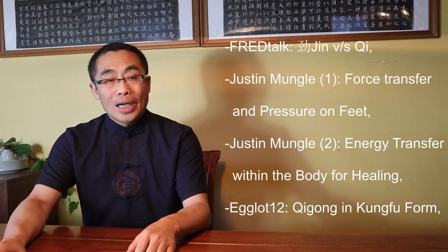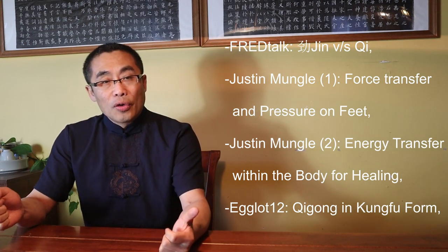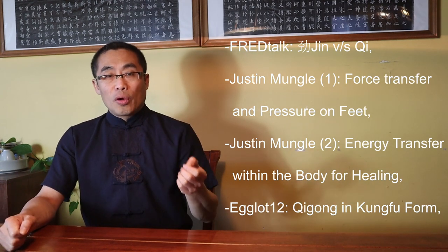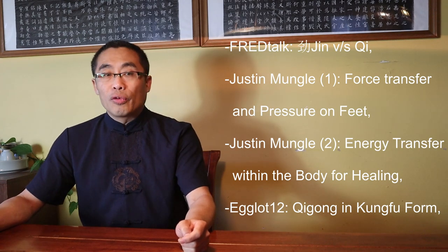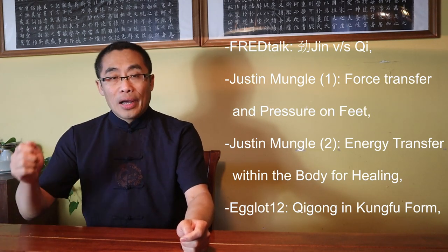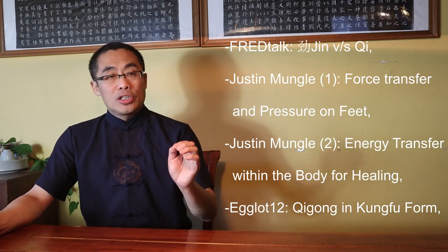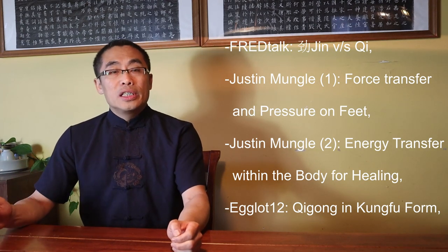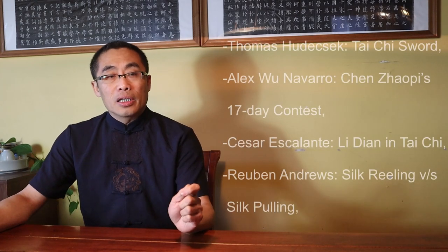First, from Fred Talks: Jin vs Qi. Second, from Justin Mungo, the first question is Force Transfer and Pressure on Feet. The third question from Justin Mungo as well: Energy Transfer Within the Body for Healing. Egg Lot 12: Qi Gong in Gong Fu Form. From Mr. Thomas Hudecek: Tai Chi Sword.